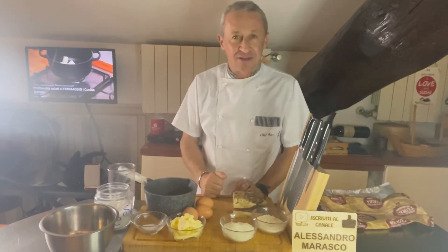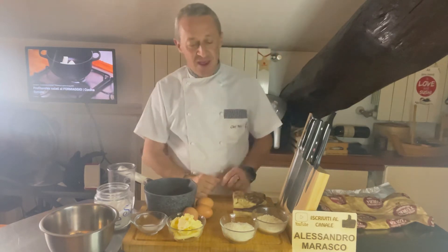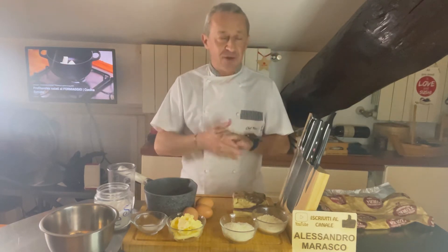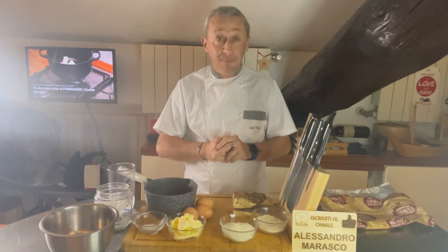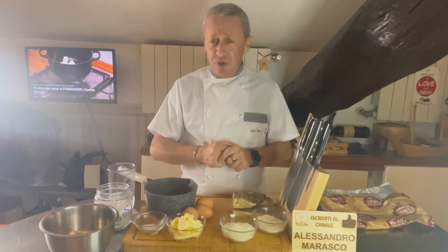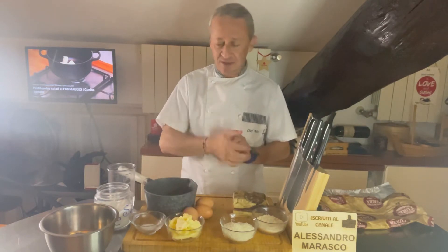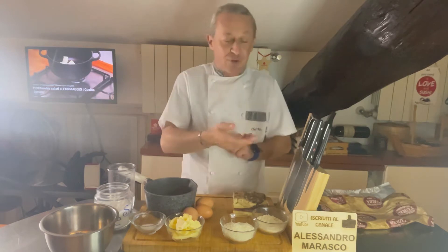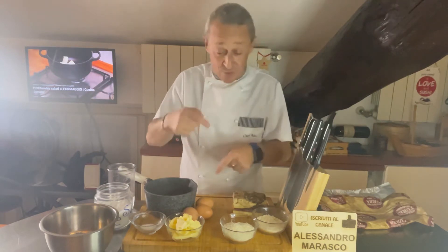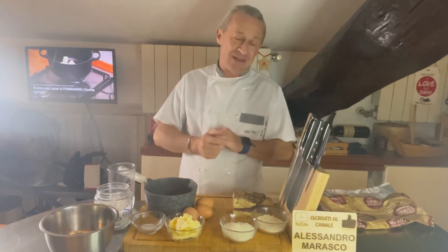Buonasera e ben ritrovati sul mio canale, o benvenuti se è la prima volta che vedete il mio video. Volevo fare un video particolare ma mi ero accorto che mi mancava il burro, per cui l'ho fatto in casa. Troverete sul canale anche il video di come fare il burro in casa, perché ho dovuto farlo per necessità per fare quest'altra ricetta.